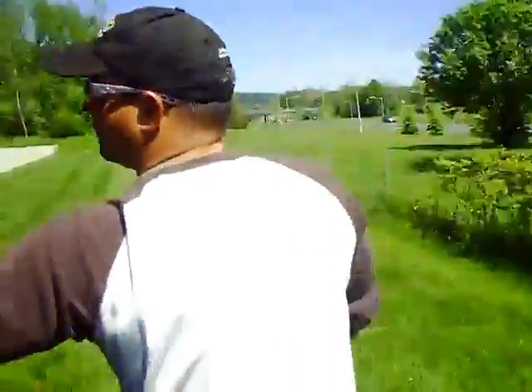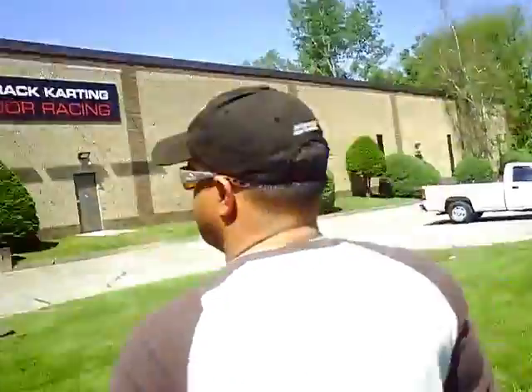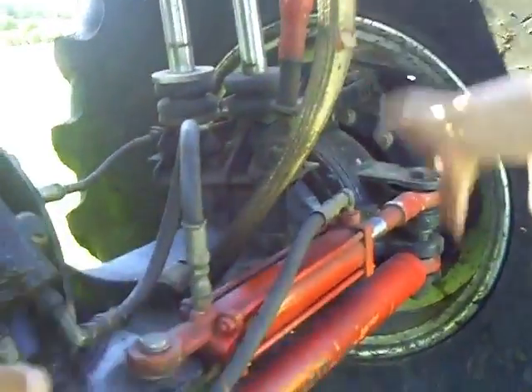Hydraulic lines run all the way down to the back, run all the way down here to the pistons. Turn to the left — this will suck in, this will push out. Go to the right — opposite.